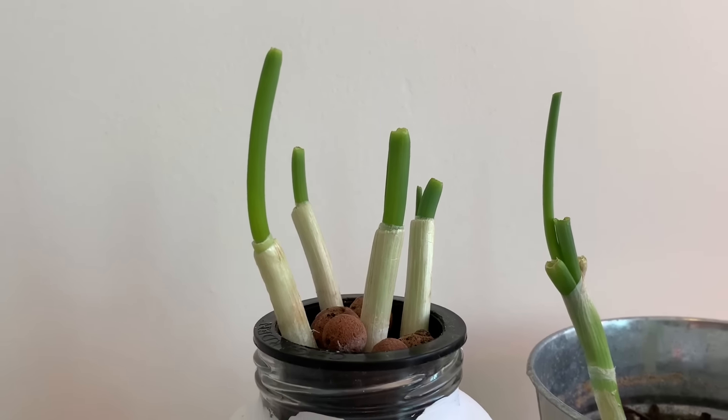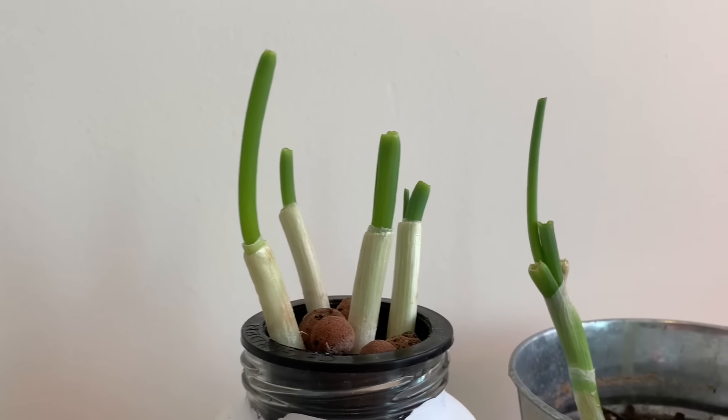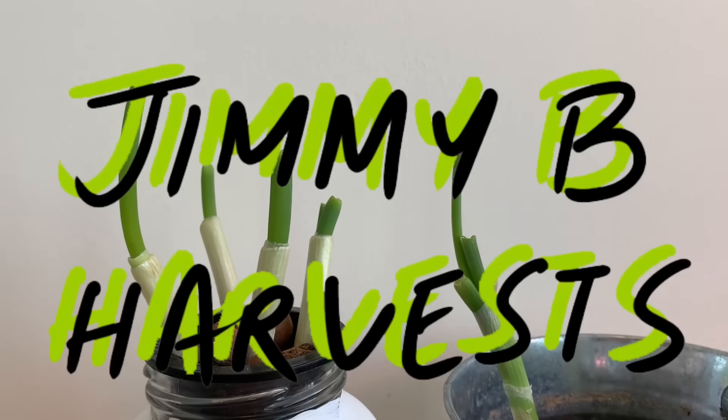Thanks a lot for watching and be sure to let me know in the comments what your favorite method is to grow green onions. Happy harvesting!